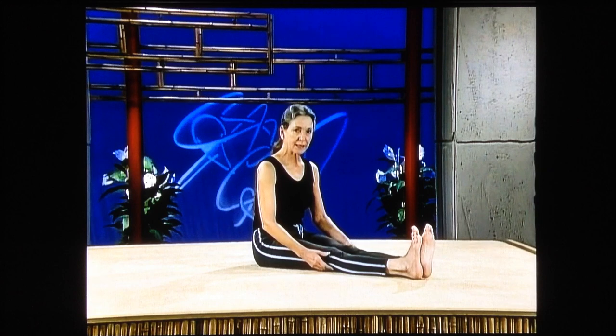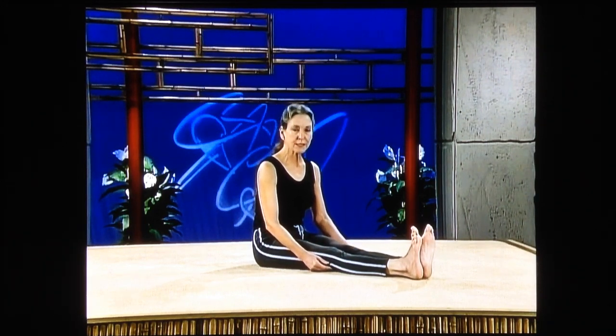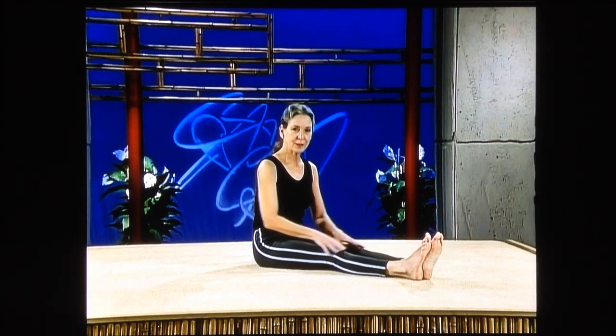Set those knees, press the back of the knees into the floor, push the heels away, release, and one more time. Tighten up very, very tightly. Press the back of the knees into the floor, push the heels of your feet away from your body, and relax. You'll feel a little bit of tiredness coming into those muscles.